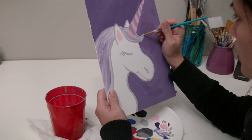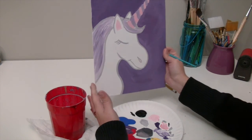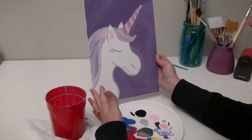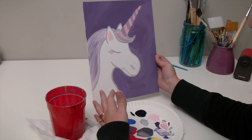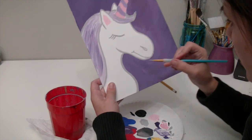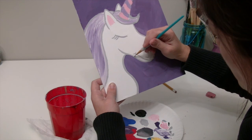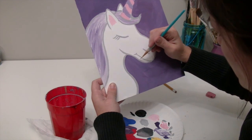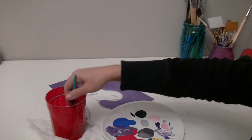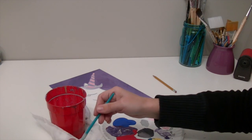Once you do that, take a look at your painting and add anything else you want in the background. You can change anything — if there's something you don't like you can go ahead and fix it a little bit. Like right here I can tell I skipped a spot, so I want to go back in and fix that real quick. Then go ahead and make sure you clean out those brushes and get them all dried off so they're ready to go for the next painting.